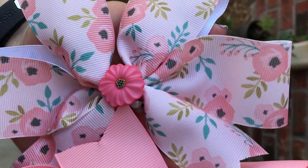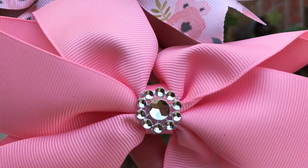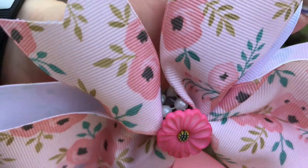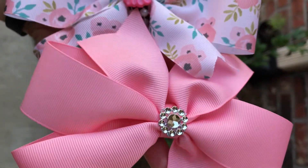I also ended up adding a little button — I cut off the little shank on the back side. These are from Hobby Lobby in the paper studio section, and I used a combination of hot glue and art glitter glue to glue it down.